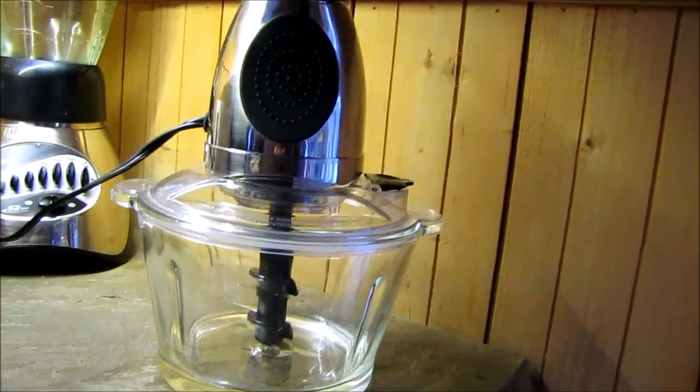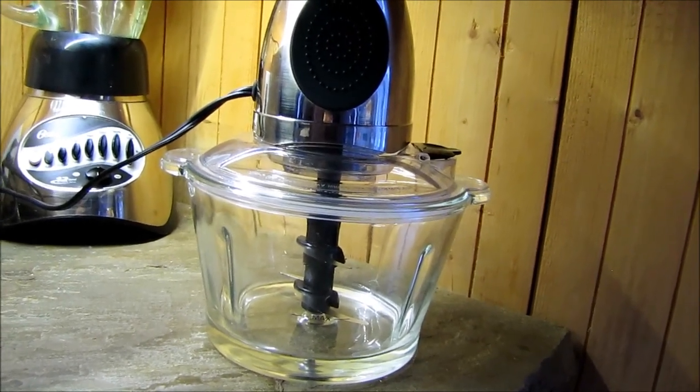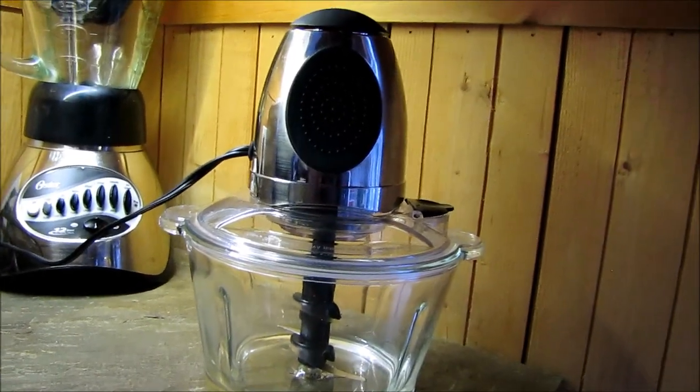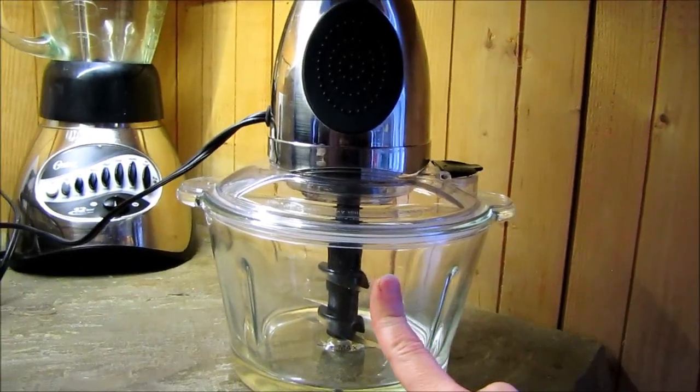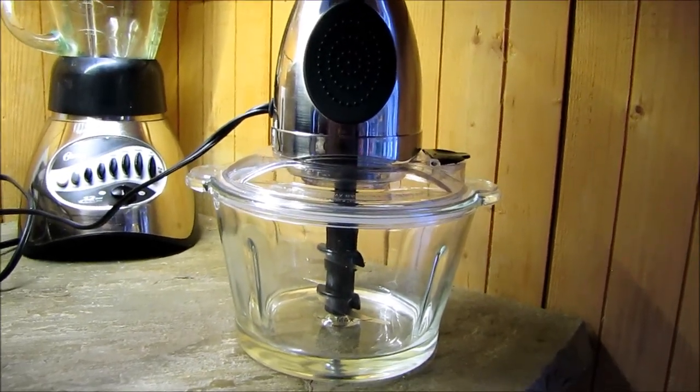I haven't used it yet, but I will be using it in my future videos to see how it works, and I'll see how long it lasts and keep you updated. So if you are looking for a safer food processor, check this one out — the PC brand at Loblaws — or check out the Russell Hobbs one if you're in the U.K. or the U.S. I'll see you next time.